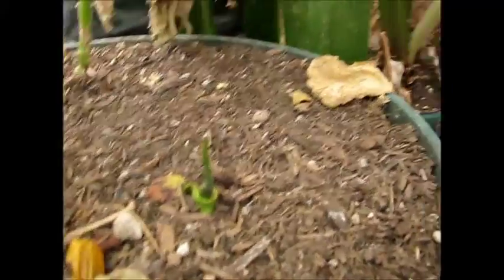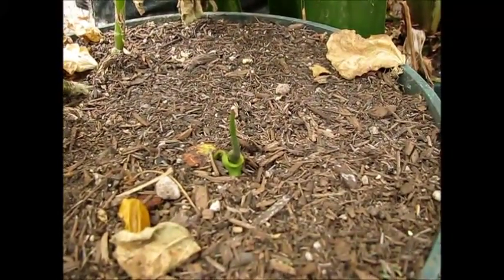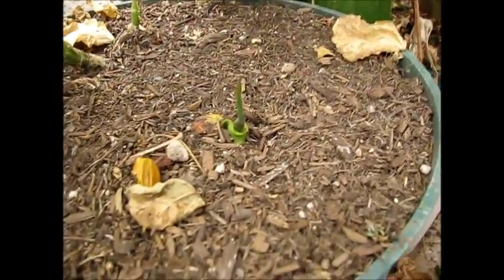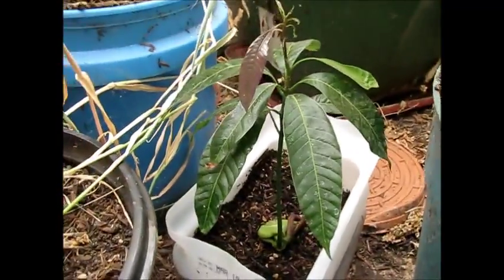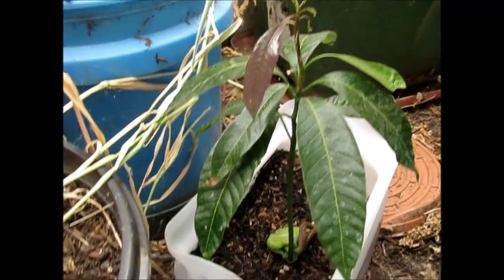Down here is my mango, which is not doing that well, but it's been so hot. At least here it's a little bit shaded by the sunflower. So far it's been doing great.